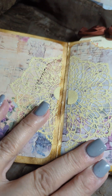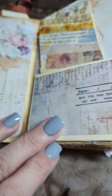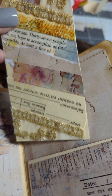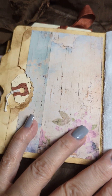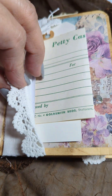Here I just mod podged a doily — I cut it in half, put half on each side. Then just the paper here, I created a pocket, and these are bits and pieces of the paper that was left and I just kind of collaged them and made two tags. Here's one and this goes in the pocket. And here's a side pocket with some stamps on it, and then here I made a little pocket on the side.